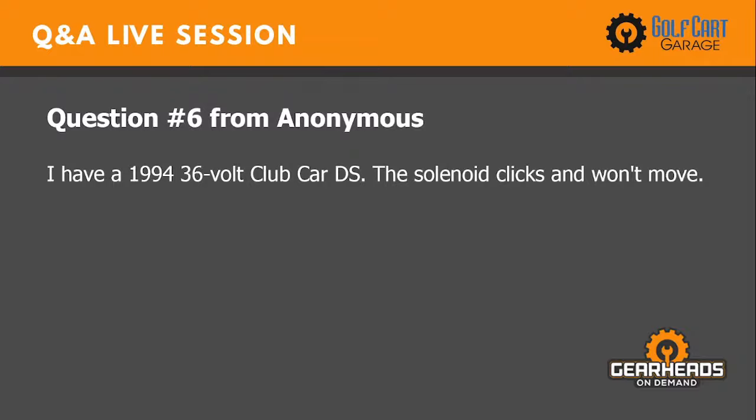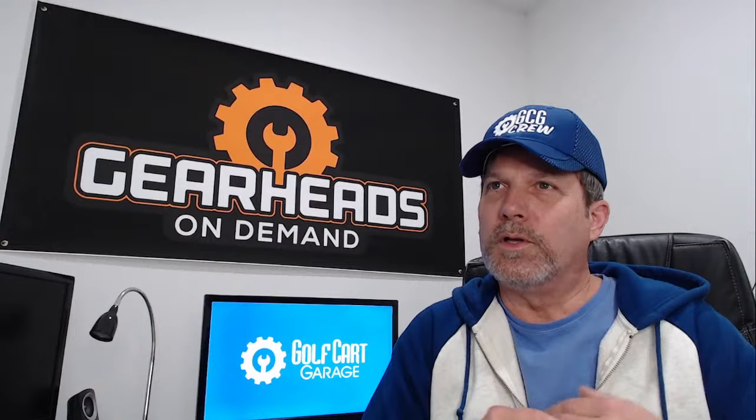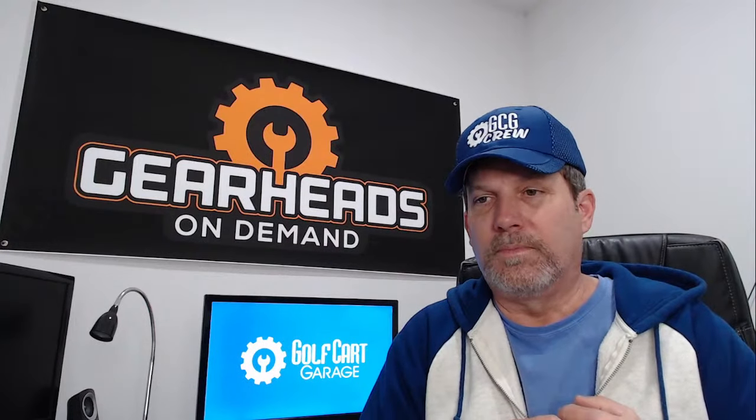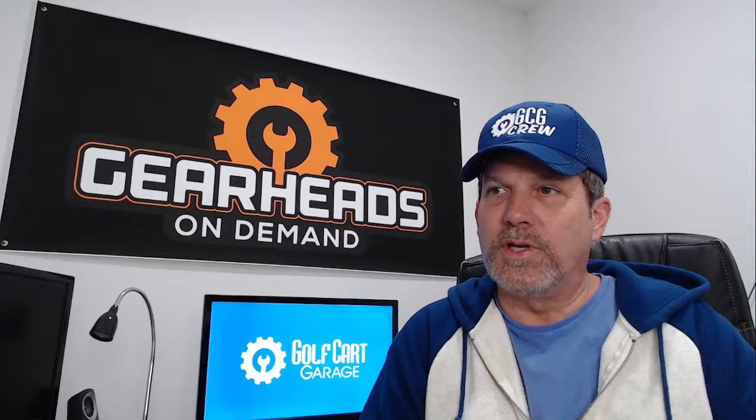Number six: I have a 94 36-volt Club Car DS. The solenoid clicks and won't move. In a 94 you could have two types of electrical systems — you could have a resistor type. They made the 36-volt resistor Club Car all the way up until the mid-2000s. Pretty bulletproof design but not very efficient. If it is that type and the solenoid is clicking but the car doesn't move, the first thing I would look at is the solenoid — just because the solenoid clicks doesn't guarantee it's fine. You can have a solenoid that clicks that is still bad.